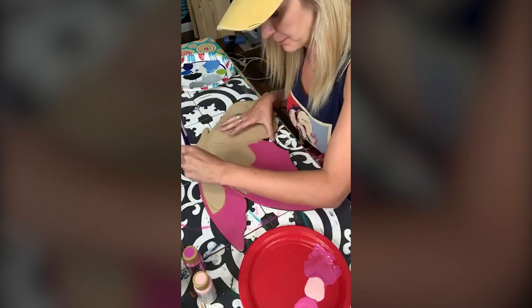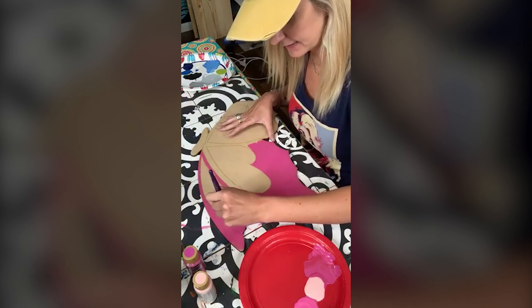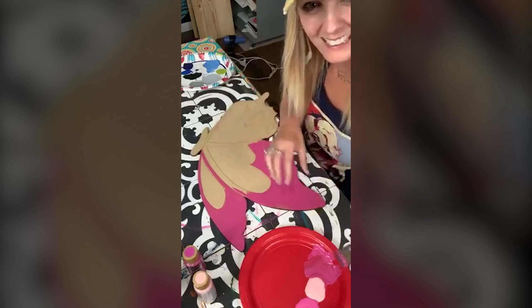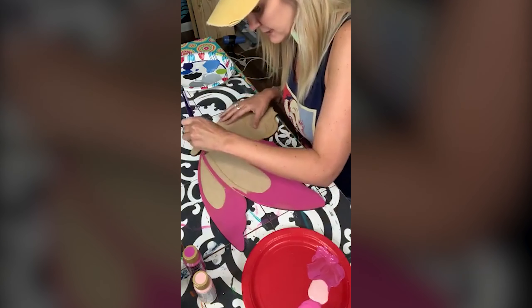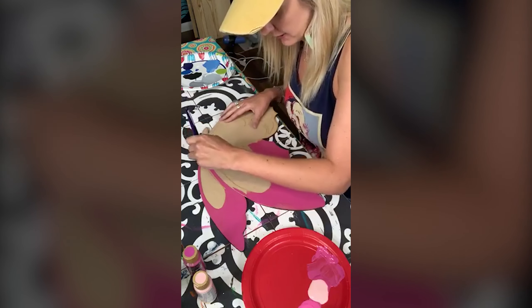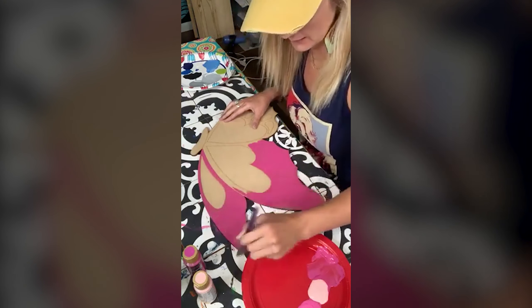I think what happens is that we have so many ideas, and sometimes they can be so exhausting. Unless I have a really good series I'm watching, I struggle even to watch TV. Even right now I was like, you know what? I want to paint a butterfly — I don't want to just watch TV.